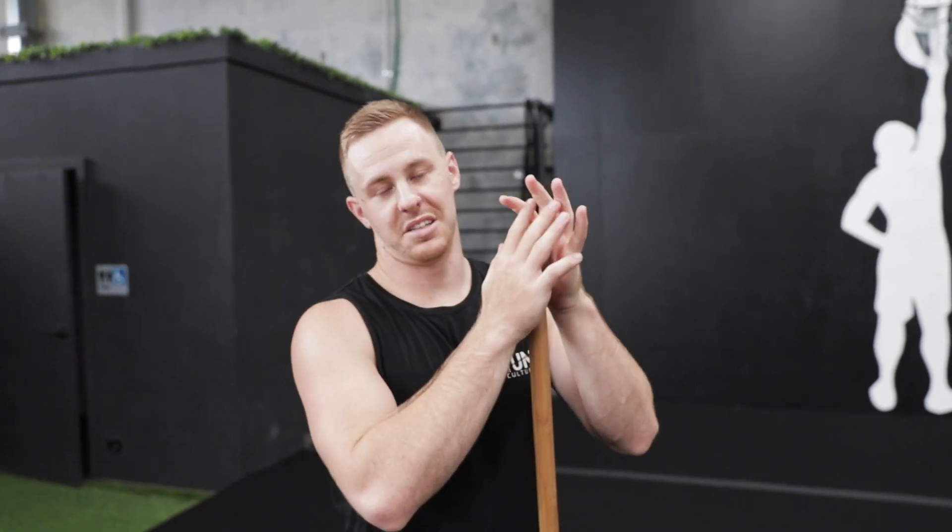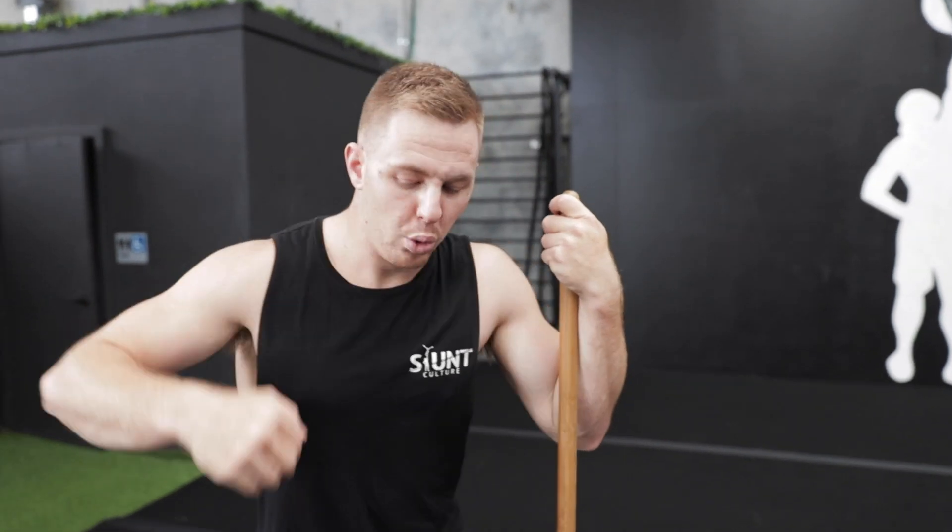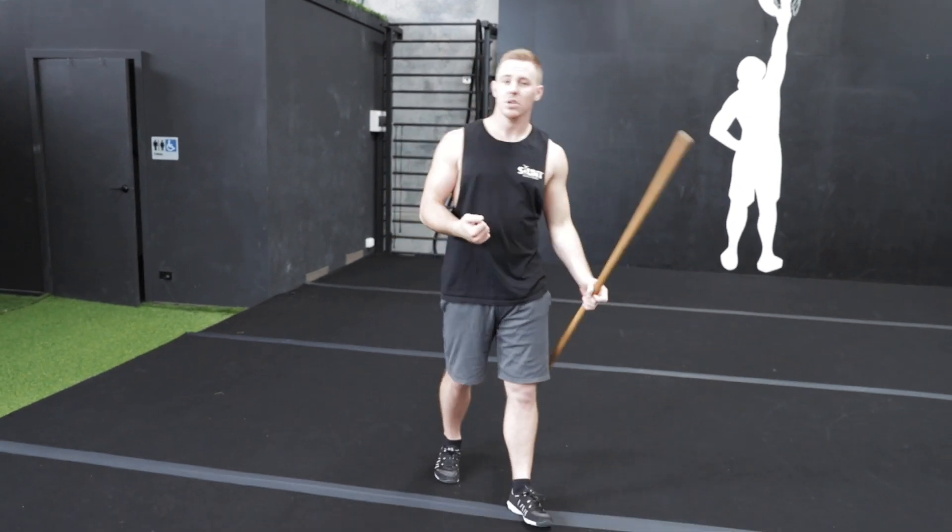This is super important especially when it comes to standing tumbling. A lot of people tend to pike down, pull their toes through, and throw their chest back when doing standing tumbling, and they really struggle to get that power. Yes, a lot of it comes from strength and conditioning, but also from a lack of understanding of when to push, when to pop, and how to lift up off the floor.